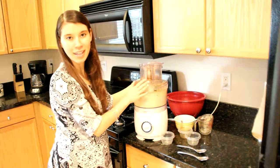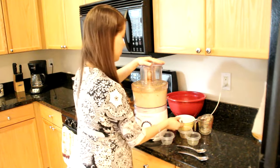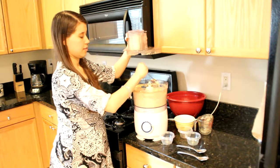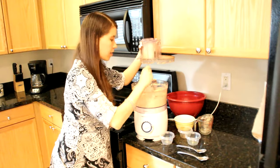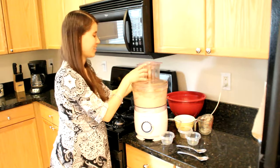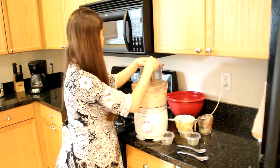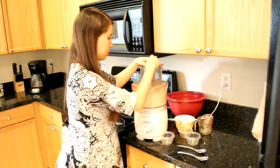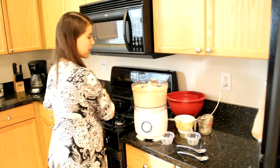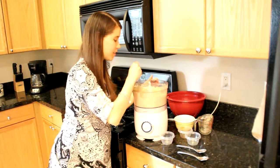At this point I'm just going to lightly process it. And it looks ready to go.